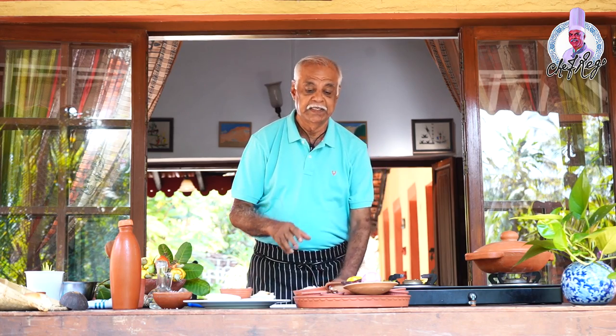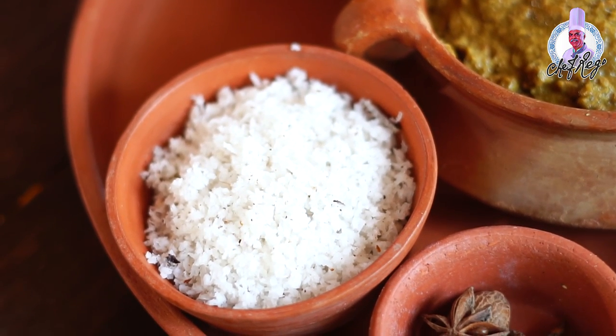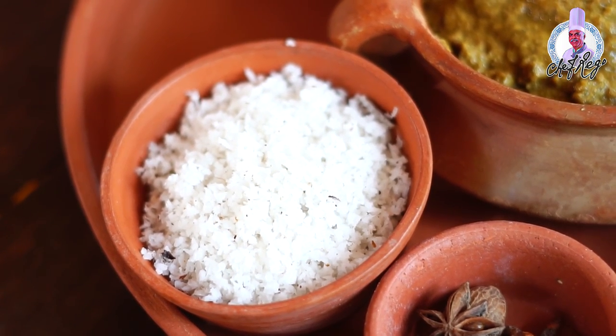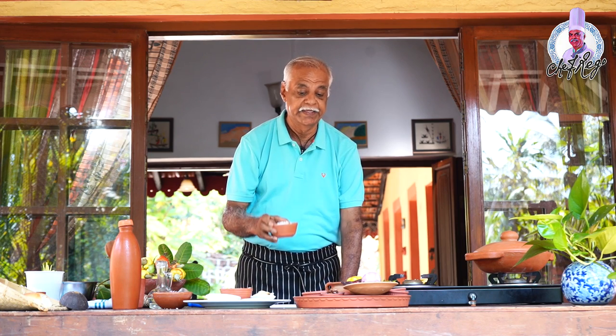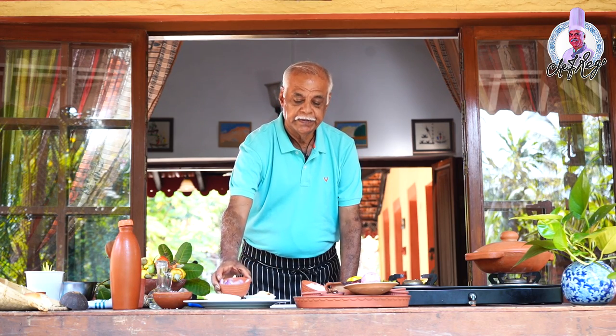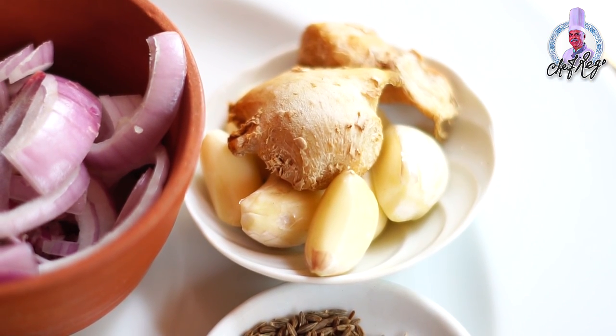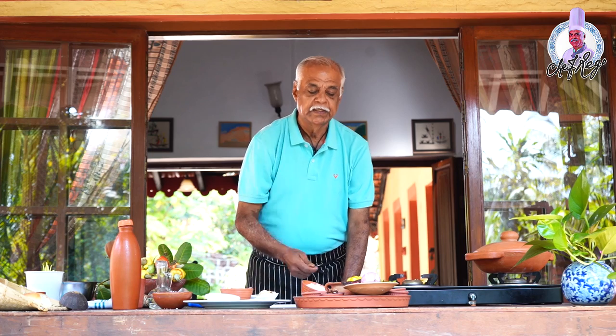Now I have to take all the ingredients — it's a very tough job to combine these all together to make this gravy. First, I'll take one small fresh coconut and grate it well. Then I'll slice one onion, two to three garlic flakes, and a small piece of ginger. I'll roast these separately until they're light brown in color, then keep them on the side.